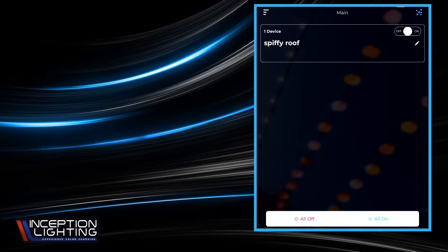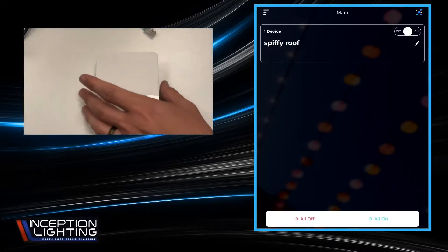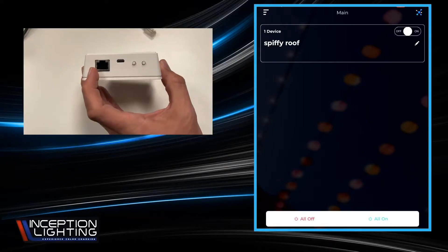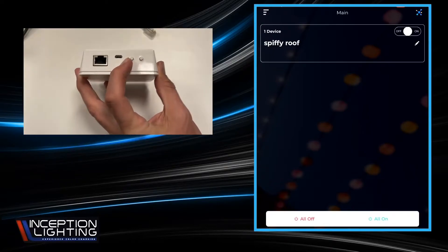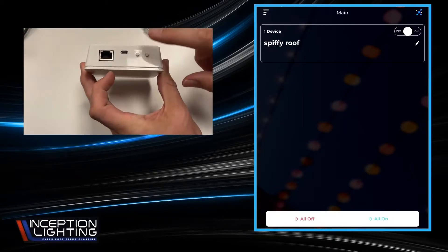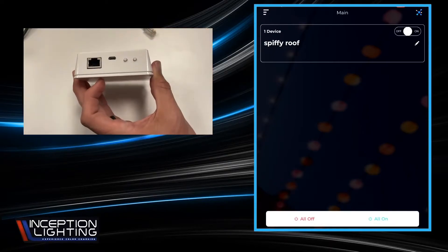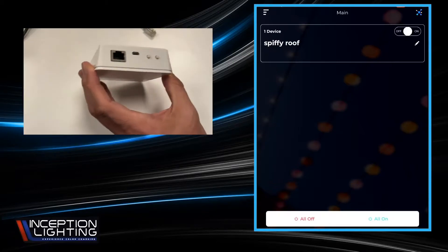The gateway itself is this little white box. On the top — back, whatever you want to call it — you're going to have your Cat5 port, your USB power port, your reset button, and then the far right button is where you'll do the five timed on/off presses, just like you would to reset the main controller should it decide that it doesn't want to behave.